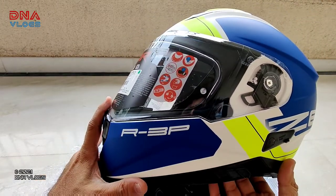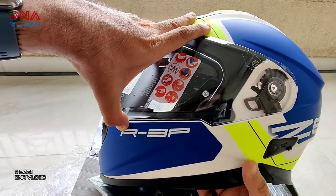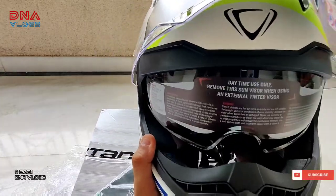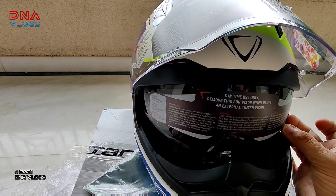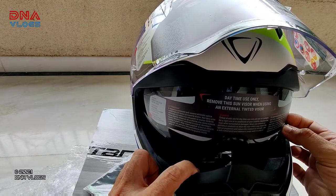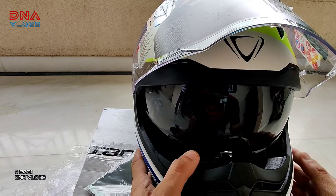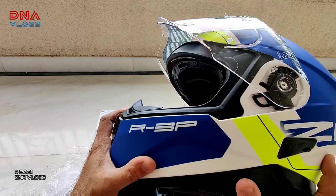There's also an internal visor in this helmet. This is one big plus point which I like in all helmets, because in bright sunlight I can't ride comfortably. So whenever I look for helmets, I always look for one with an internal visor. This is the internal visor — a very big plus point that I prefer. The operation is good and you get good feedback while operating it.